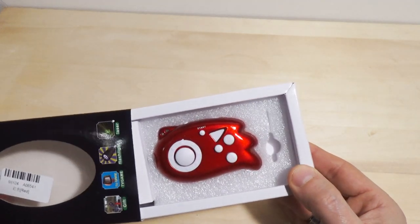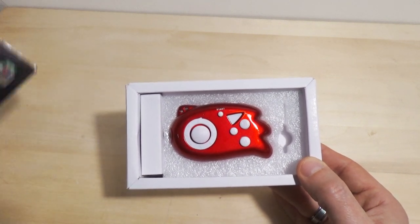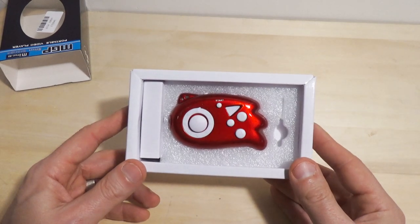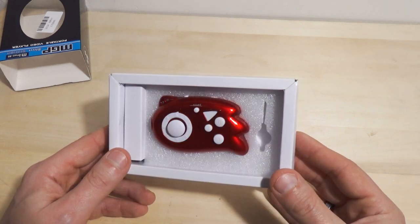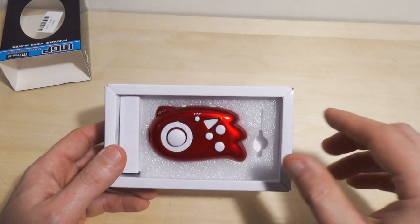Now, the unveiling. I'm not even calling it an unboxing because this is such a deluxe device that it needs to be called an unveiling. By the way, I picked this up for next to nothing — I'll put the price up on the screen. This is amazingly cheap.